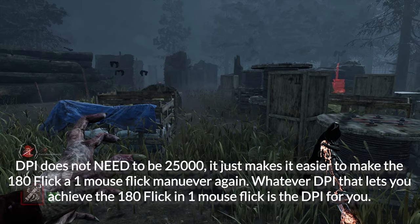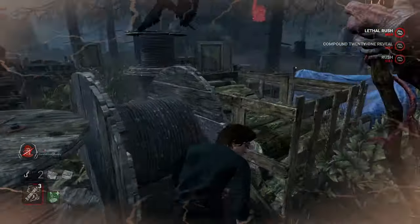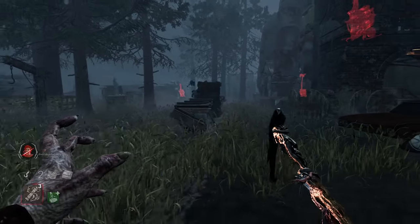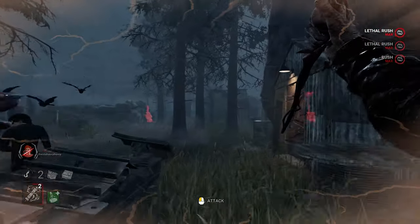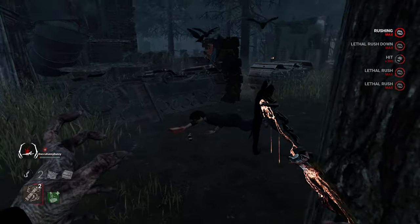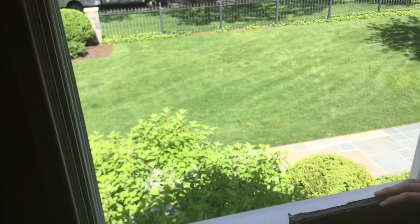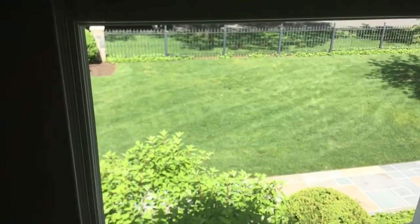The last option is just cranking your DPI to something stupidly high, like 25K or 25.6K, and doing one big long swipe for the 180. Typically this is mapped to a sniper button or DPI switch button on your mouse. The reason you'd run this is if you're a low-sense player — you're probably tired of smashing your thumb into the keyboard every time you flick left, or having your mouse fly off the pad when swiping right on such a low sensitivity. So in that case, this option is pretty useful.